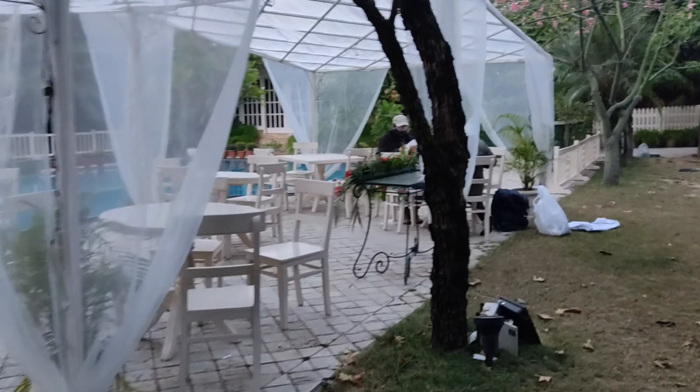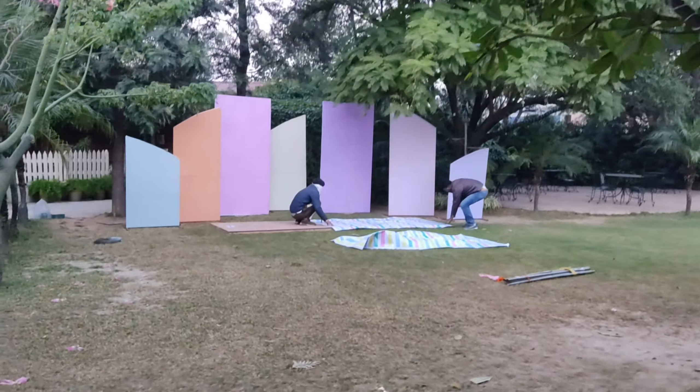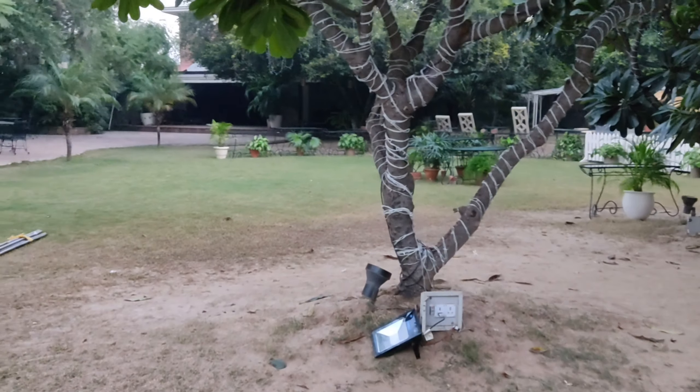We are working on double-sided tape. You can see the props — this one is made of cardboard. This is also made of cardboard. This is a tree on which we will hang the props. Now we go to the cardboard tree.